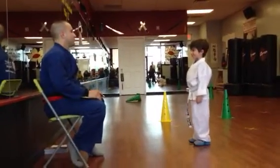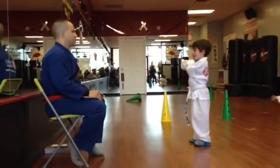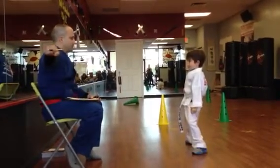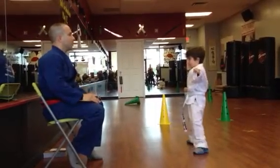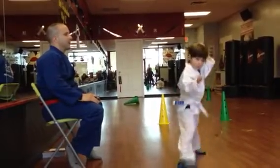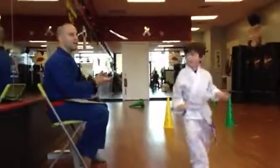Line number two. Cross block, upper block, step forward. Punch. Punch. Nice! Good job, Tomas. Very good.